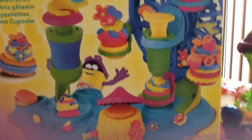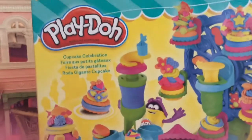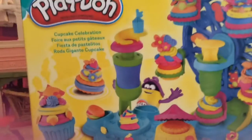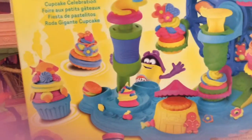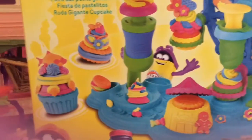Hello everybody, welcome back to my channel! I am so excited — I have the Play-Doh Cupcake Celebration set. It's been out for months but just came out in my stories today. I never get anything early! It looks so awesome — basically a cupcake celebration. Let's go ahead and open it up.